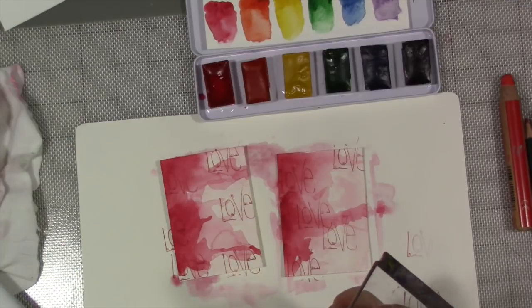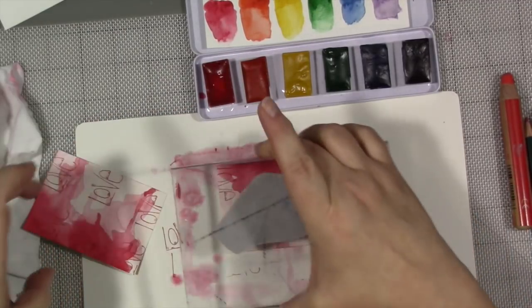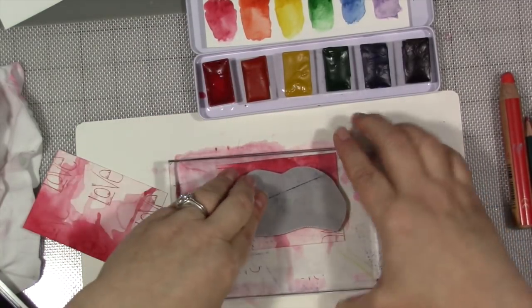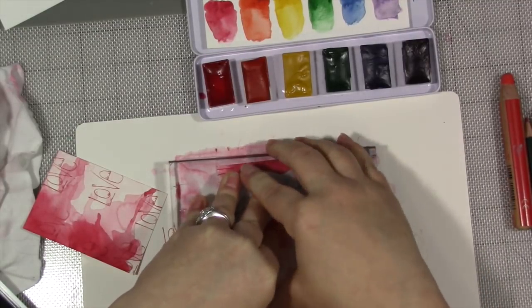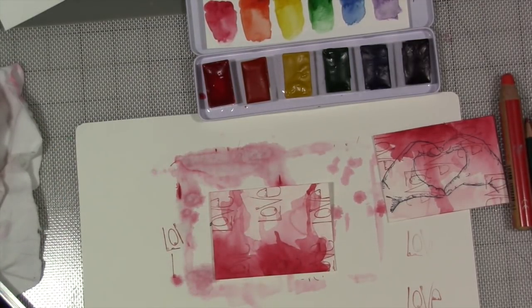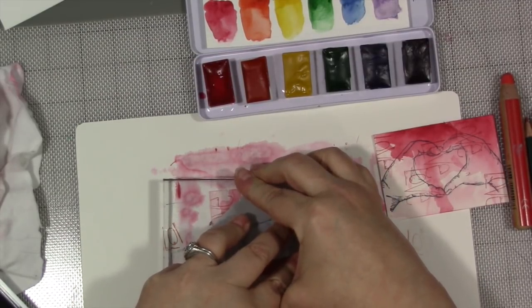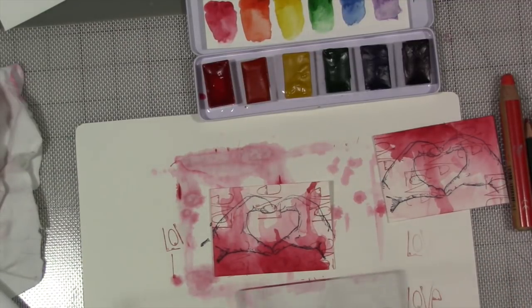This is Ranger Archival Ink in Jet Black. I'm going to do one each way — I'm going to just center it and push, and hope I get a good impression because I don't have one of those fancy stamp positioner things. I love it. Let's do this one and do it the other way. That works really well for me.